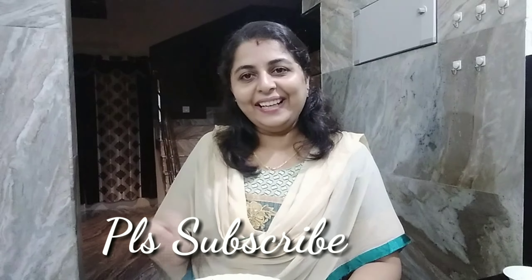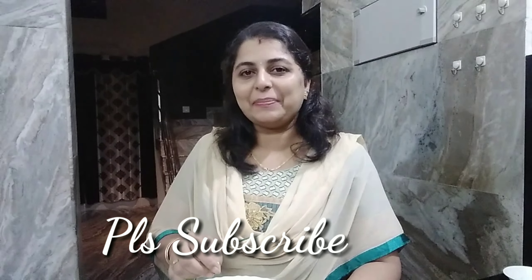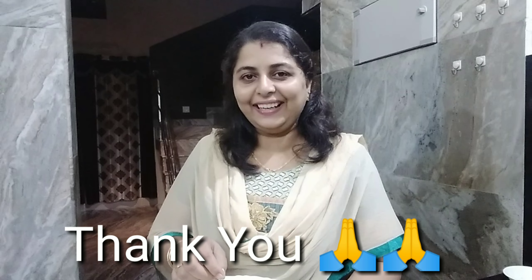If you want to show this video, like, share, and subscribe. Click the bell button. Thank you.